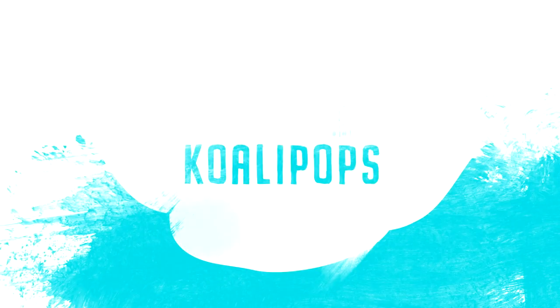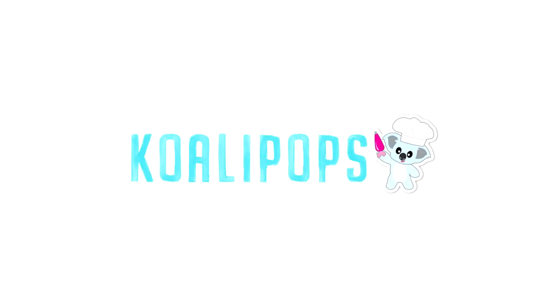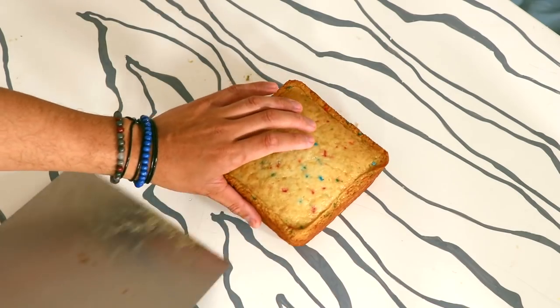My name is Chicka-Chicka Slim Shady. Let's create these cakes.